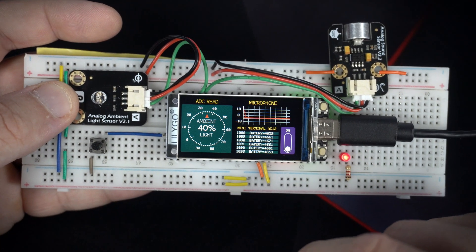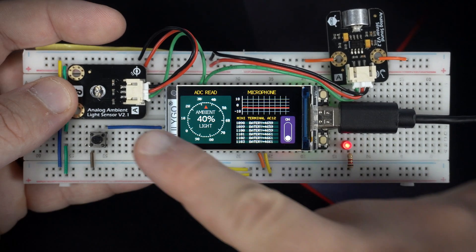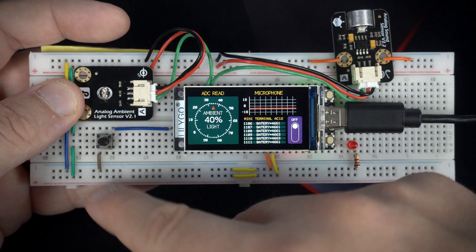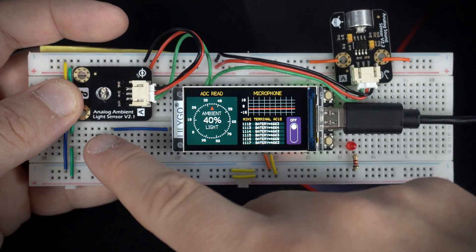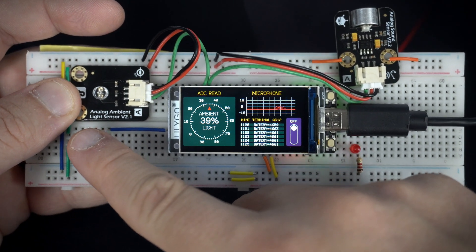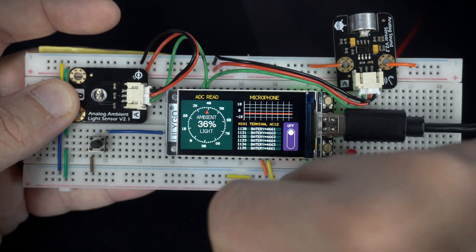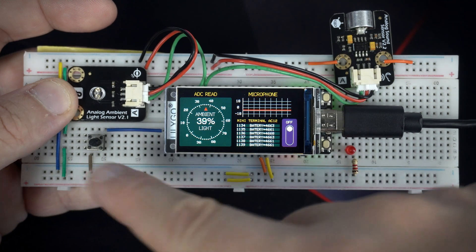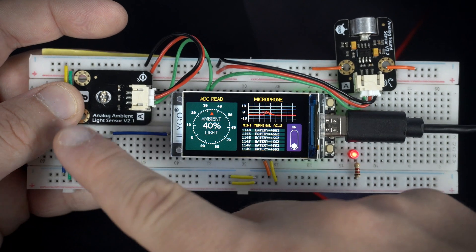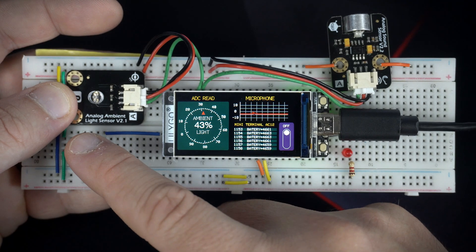So I have input devices, and as output I have this LED. I can turn it on or off with this push button, and the state is shown here. I'm using it to turn on or off the LED, but you can use it for something else — for example, for a motor, a ventilator, or whatever you need.